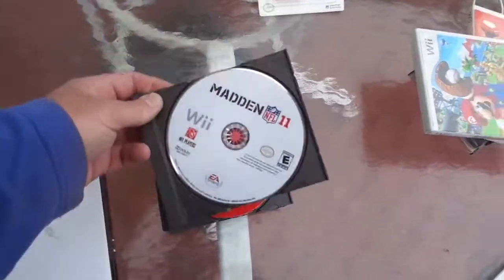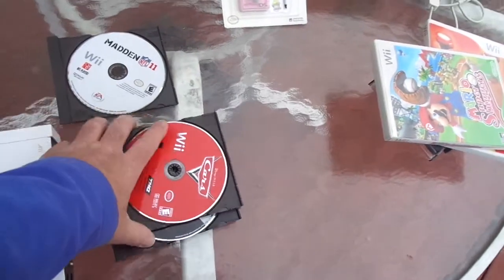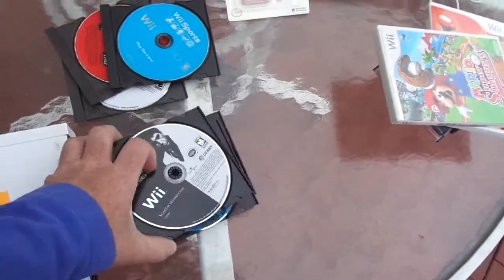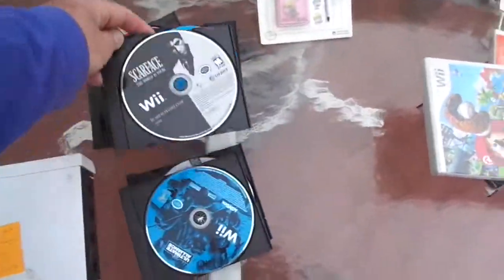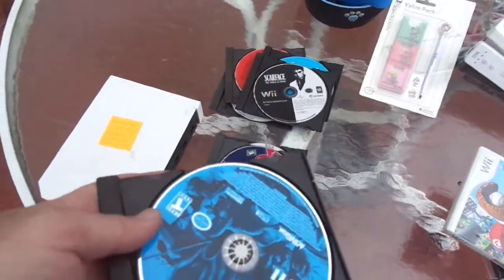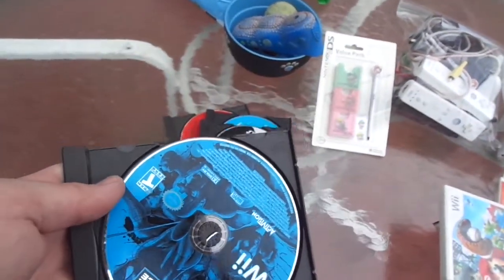Madden 11 did not work and I polished it once. Cars Wii did not work, polished once. Wii Sports does not work — I polished it twice because that's like a $10 game, that's sellable. Scarface, polished it once, didn't work — it had some deep scratches. My polisher is not that good. I'd say my polisher is good for light scuffs and scratches, more cosmetic than anything else.